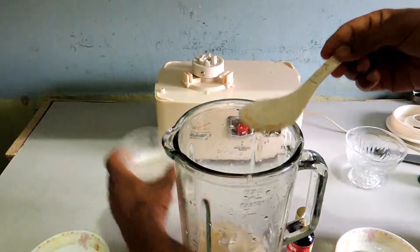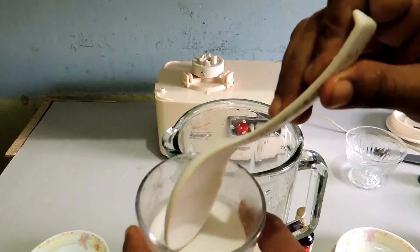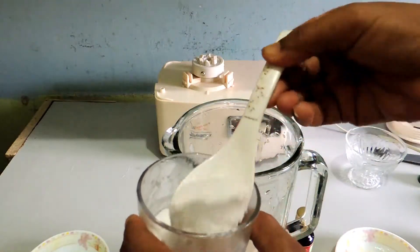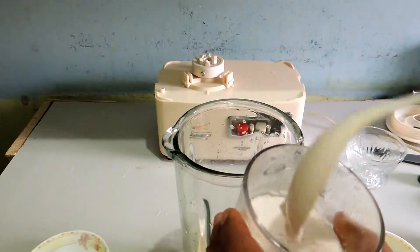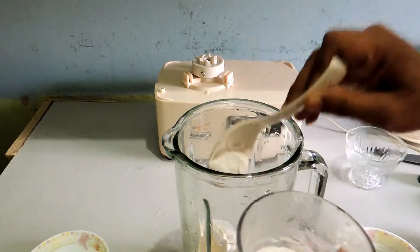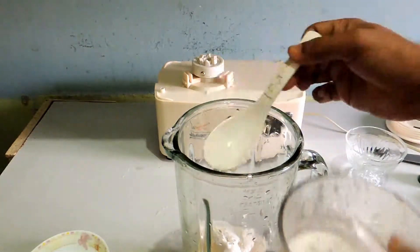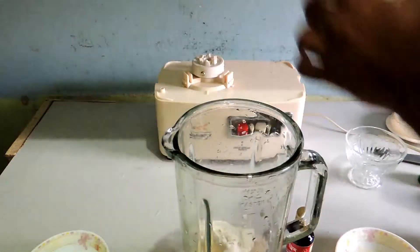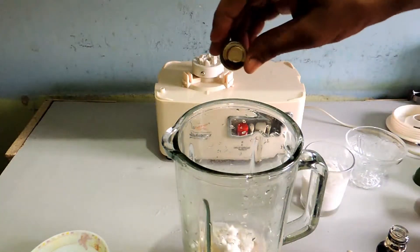Now this is the most important ingredient — you can see the texture. This is coconut milk, two spoons of coconut milk. This is very powerful coconut milk. And just one drop of vanilla essence.